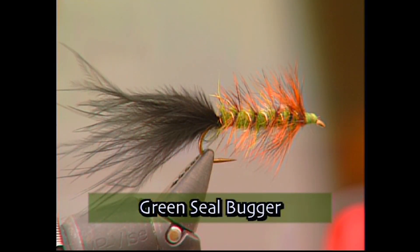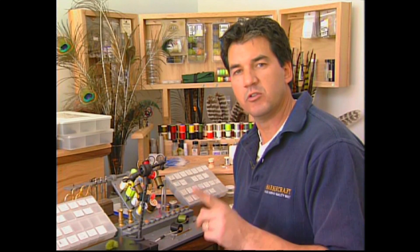Today on the bench we're going to tie the seal bugger. Now one main ingredient in this fly is the seal fur, but another main material needed is this burnt orange hackle. Make sure you have these materials ready before you tie the fly.